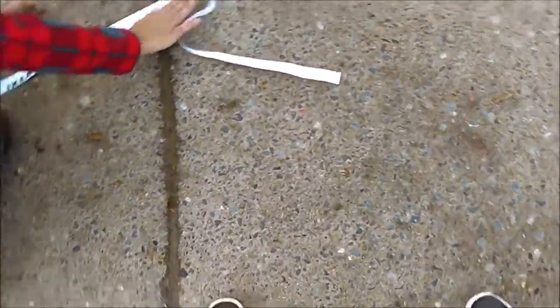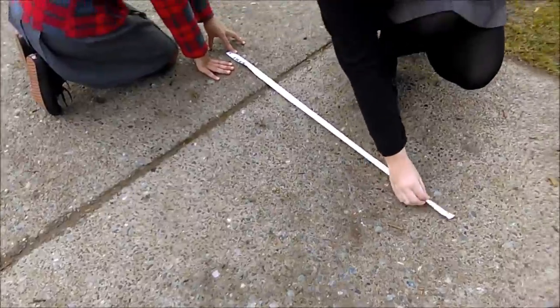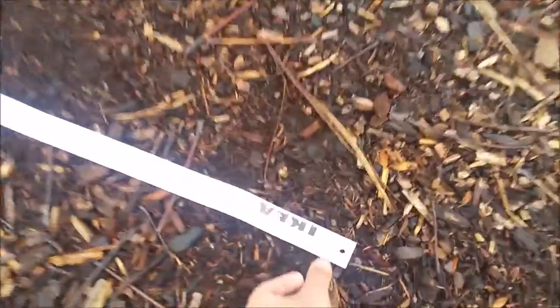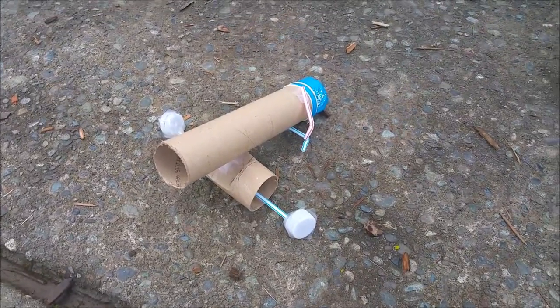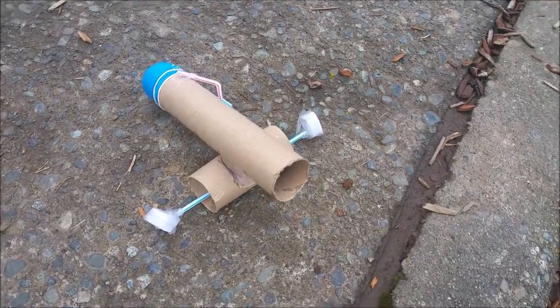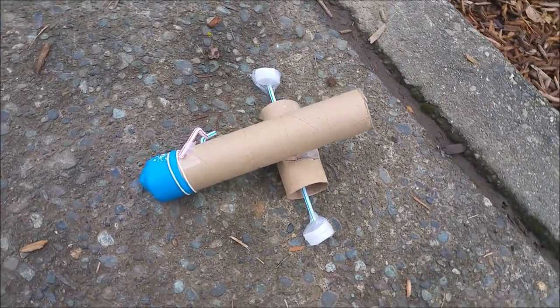Each member of our group was on task, and each member contributed to the assignment. Even though we were on task, we wish we could have taken into account the amount of time we had — this was a flash STEAM project and was meant to be done fast. Overall, we felt like our final cannon was a success, but if there was anything we could change, we wish we would have brought more materials to push our project even further. Thank you.